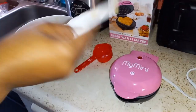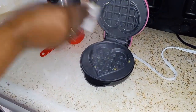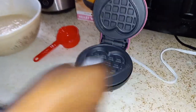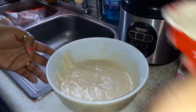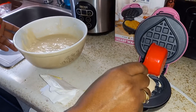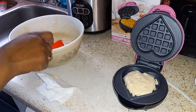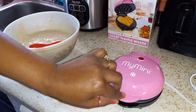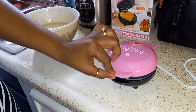So the first thing we'll do is I put some butter on here. This is nice and hot, just a little bit. Then I'll use this little quarter cup here. Put a little bit in there. Hold it down. Okay guys, let's check it out.